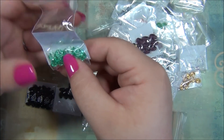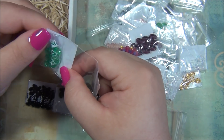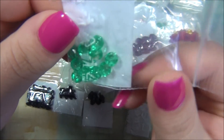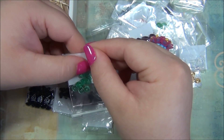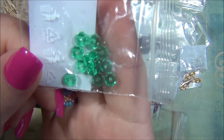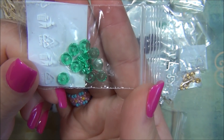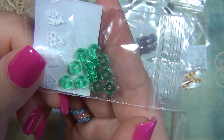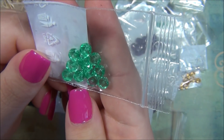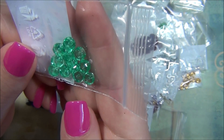That's the last one — some more rondelles, and I love this color. Is it green? It's not aqua. It actually looks different on camera — on camera it looks more blue but in real life it is more green. Those are beautiful. I want to know what that color is so I can look for more beads in this color.